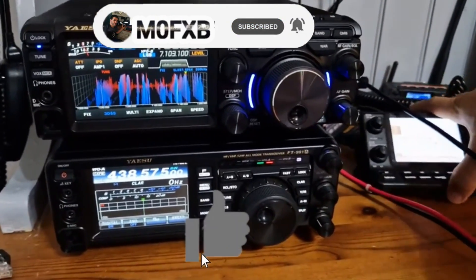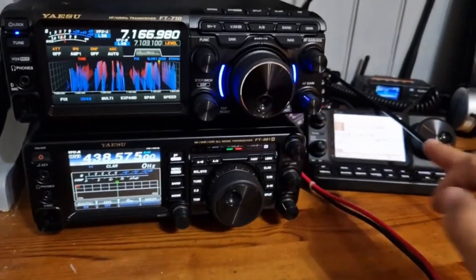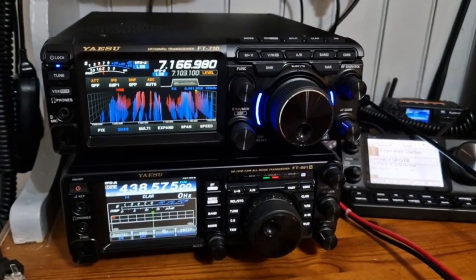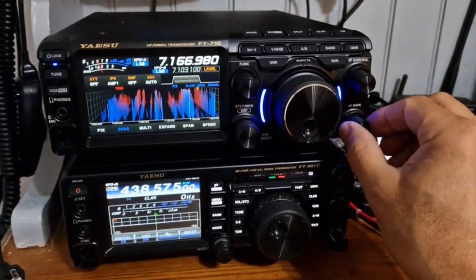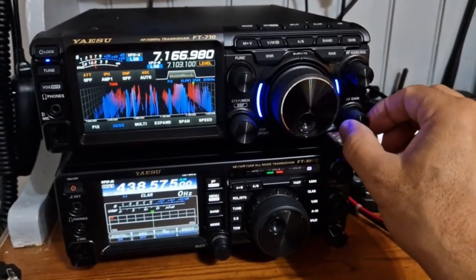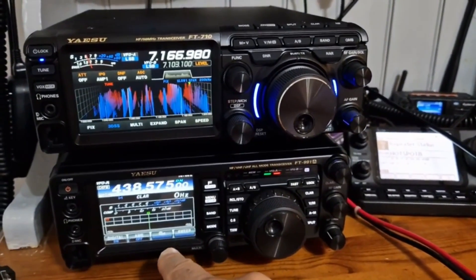Welcome to my channel. So look, too many radios here on the go — we've got the 7100 there, we've got the new Yaesu 710 which I would say is absolutely fantastic, I love it. With the AES speaker connected it just sounds brilliant. I got this from Martin Lynch in the UK.